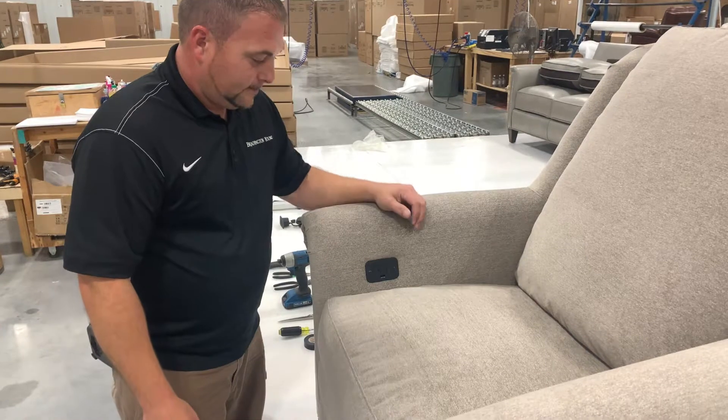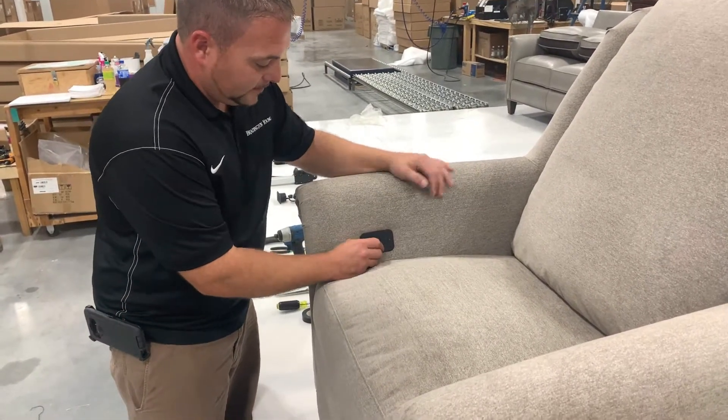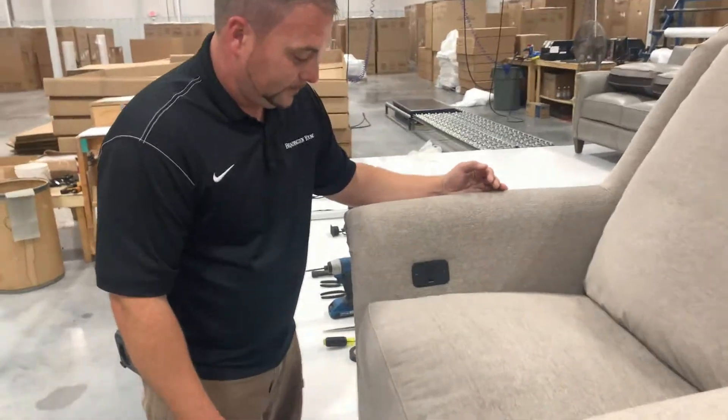This video will explain how to replace a three-button lumbar switch control for Braddington Young luxury motion recliners.